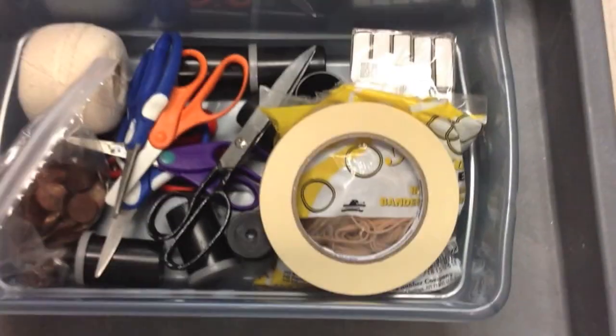After you have conducted the lab, the cleanup is just as simple. Place all of the reusable items back into their proper bin and remember to keep an inventory of your items that you have used.